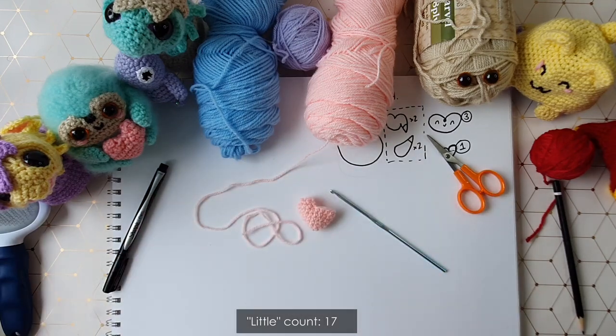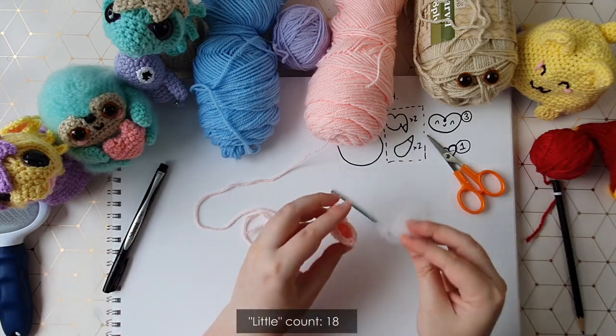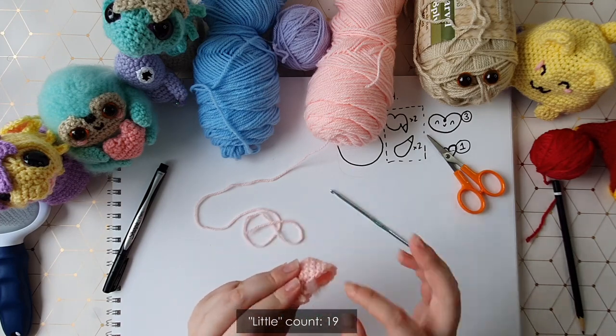Because I don't want the heart to be too pointy, I've finished off with six stitches still left in the round instead of continuing to decrease. I'm just going to insert my hook through each of those stitches and weave through the remaining tail — just like a little drawstring bag — pulling that little opening shut. Tuck your little tail inside. That's the first half of your heart done. Put a little bit of stuffing inside now — about that much — focusing that stuffing in the nubby bit.